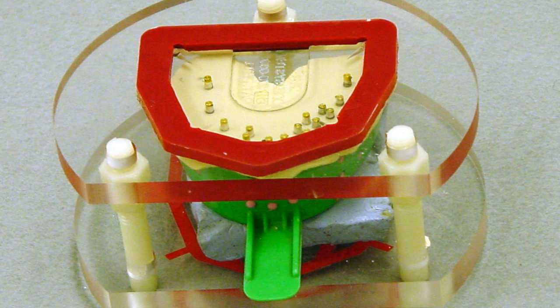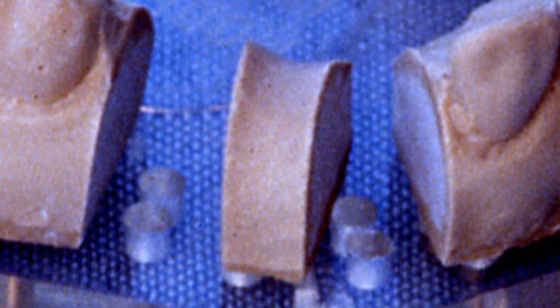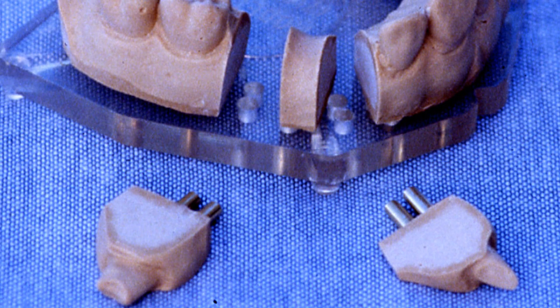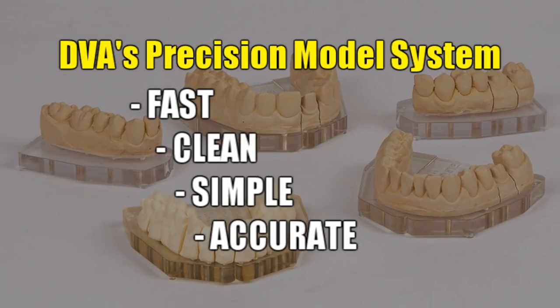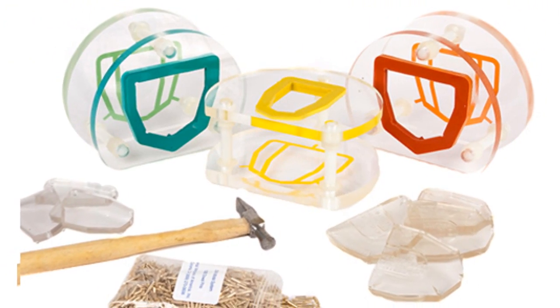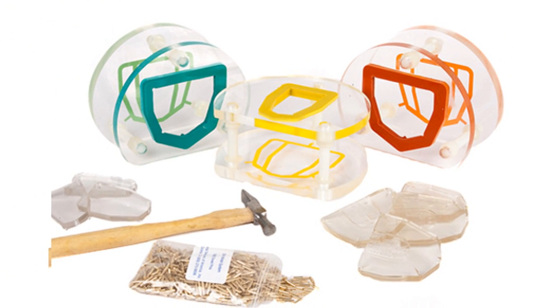The poured model is simply allowed to harden — it's that simple. Notice that one does not even have to box the impression. As the location of the pins were predetermined in the stable base material, they will not be allowed to expand or distort their locations with respect to their original relationship to the impression. After sawing the arch into its segmented parts, the pins will always return to their original location with respect to the dies. Fast, clean, simple, and accurate — this system saves significant production time while improving accuracy of fit of your final restoration. Both big benefits.